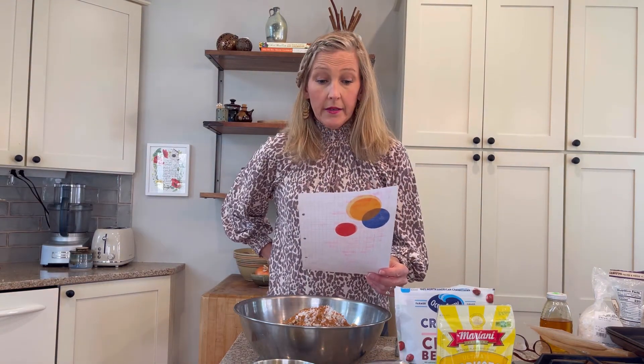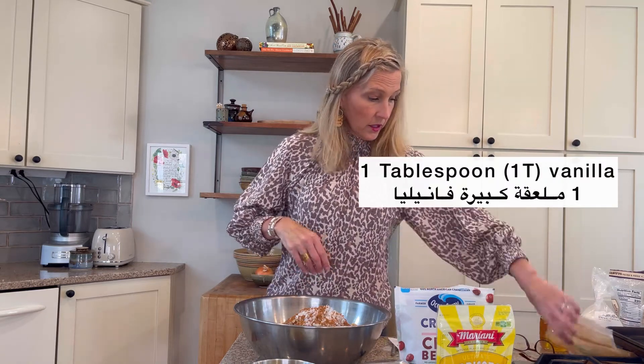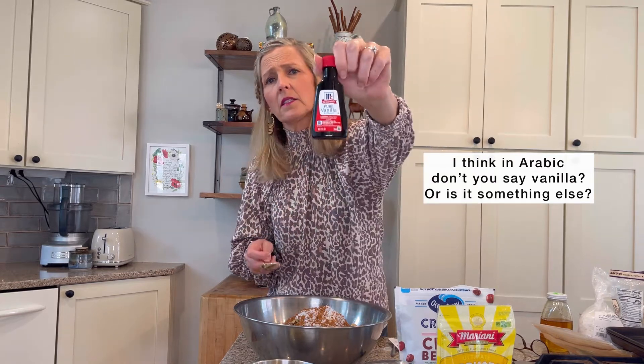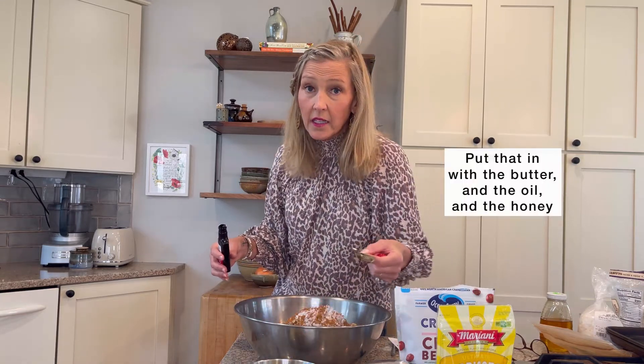Coconut — oh, vanilla! One tablespoon vanilla. So this is vanilla — I think in Arabic, don't you say vanilla? Or is it something else? So one tablespoon. Put that in with the butter and the oil and the honey — asal.